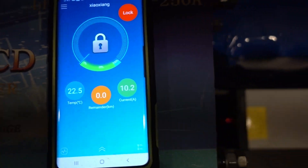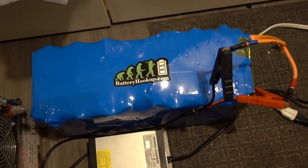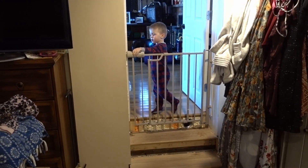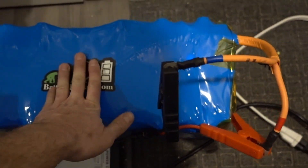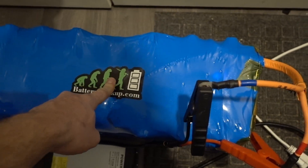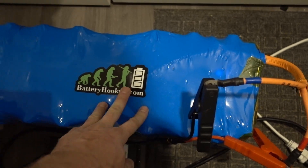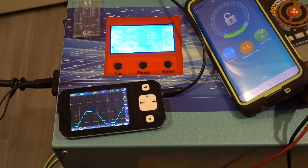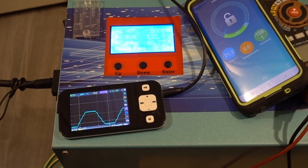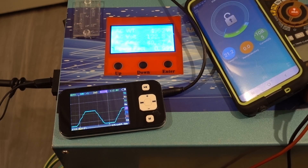You can see through the BMS that we are in fact charging at 10.2 amps. We're going to do two things: test the capacity of this battery and how well it performs at high output. I just turned the oven on — 5,000 watts. You can see it's pulling 4,000-plus watts.